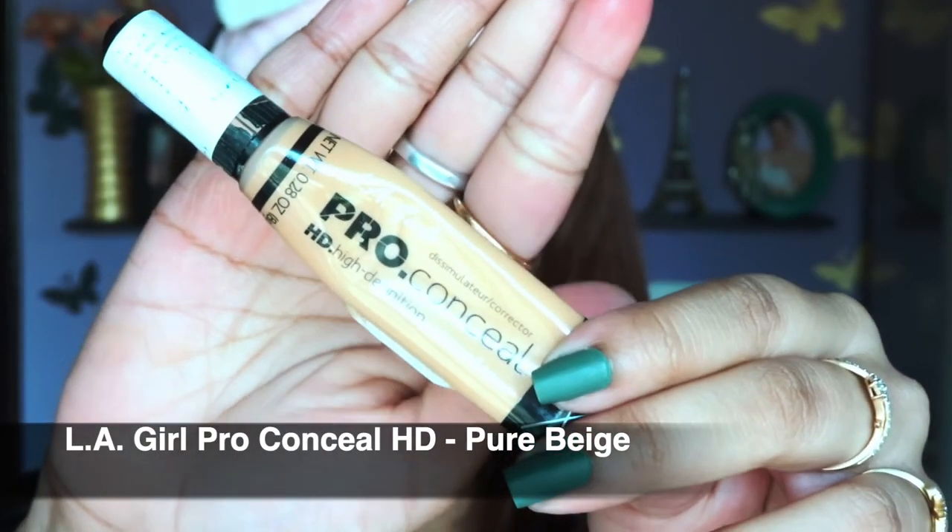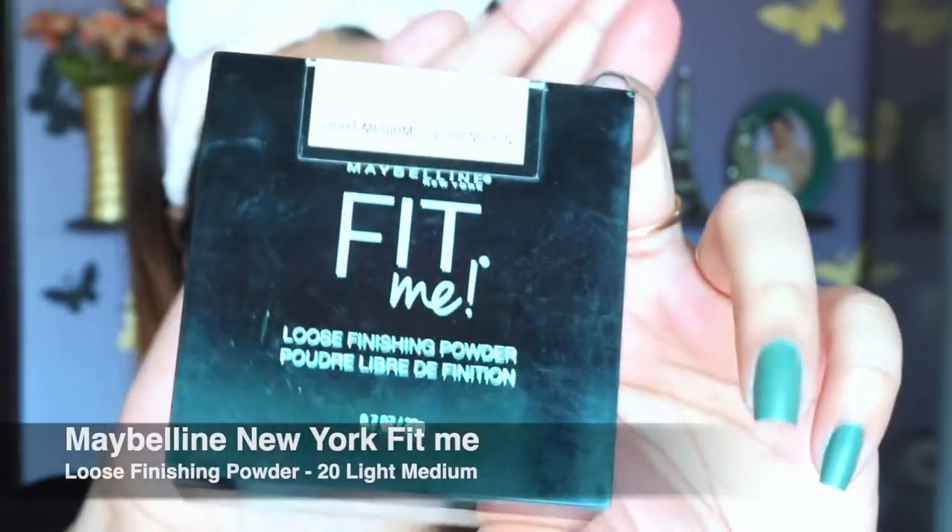Today I'm going to use this concealer — LA Girl Pro — and my shade is Pure Beige. I'm going to apply it on top of my eyelid area and then blend it with my fingers, because I couldn't find my concealer brush or beauty blender. Here's a tip: you don't need a beauty blender or concealer brush to blend your concealer!